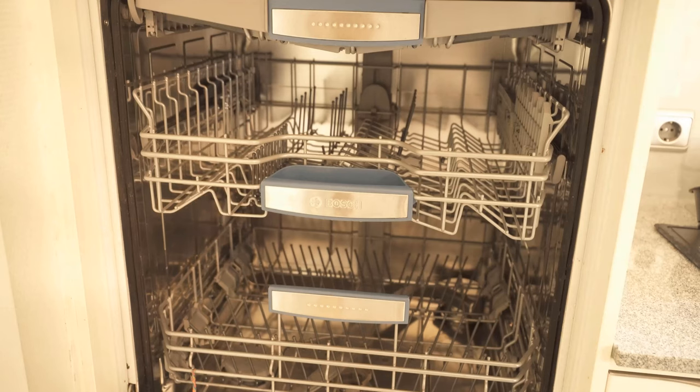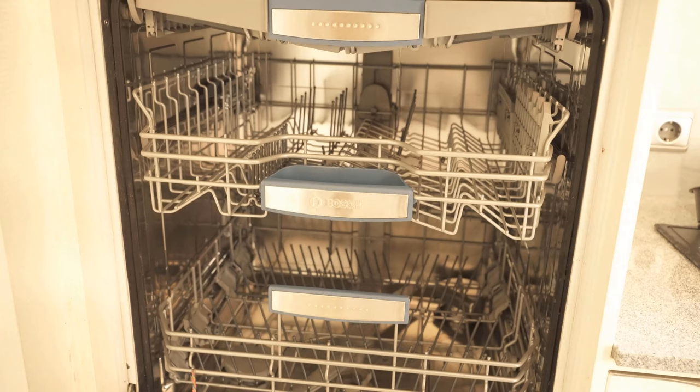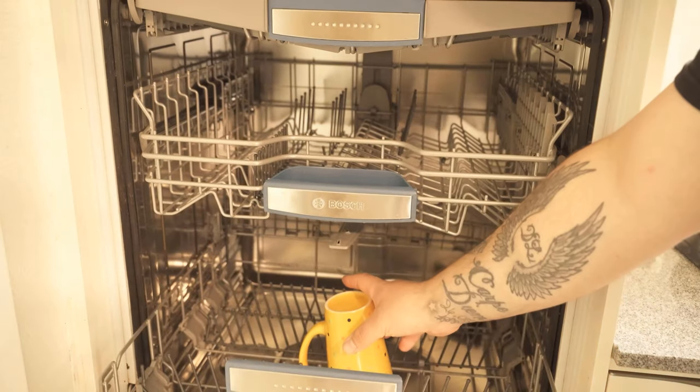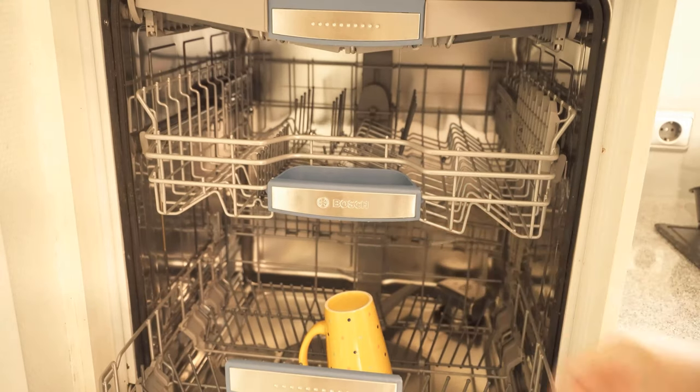But here is a little trick in many dishwashers: how you can just provide more space in the lower or even in the upper compartment of the dishwasher. How exactly this works, I would like to show you now in this video.